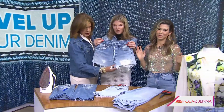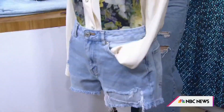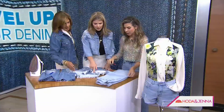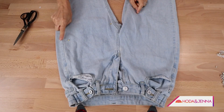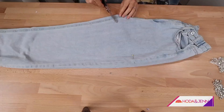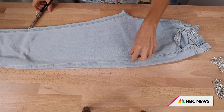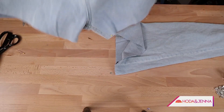For DIY jean shorts, a really important tip: you never want to cut straight across. You want to cut on a slight angle. Try the jeans on first and mark for your body — this is about your shape and what's going to feel flattering. Line up the side seams and hems so everything is even, because you're cutting both legs at the same time. The only place you cut individually is the very edge on the corner, because the back panel of jeans is wider than the front panel.